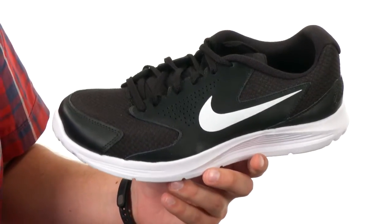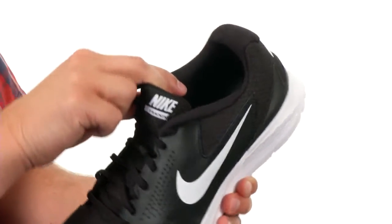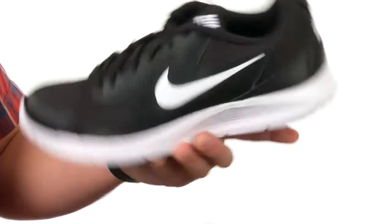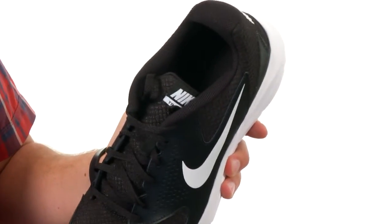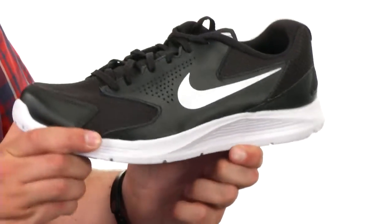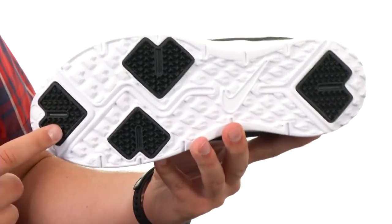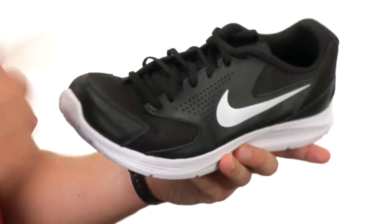These shoes have a durable mesh and synthetic upper with a good amount of padding around the inside collar and tongue for added comfort. There are perforations throughout the sides to give you excellent breathability and nice cushioning in the footbed. There's also a full Phylon midsole to give you a ton of added shock absorption, and a durable outsole with sectional rubber pods to give you added durability and excellent flexibility.